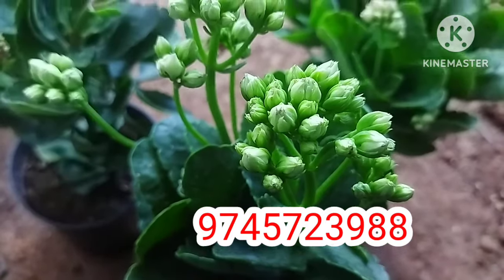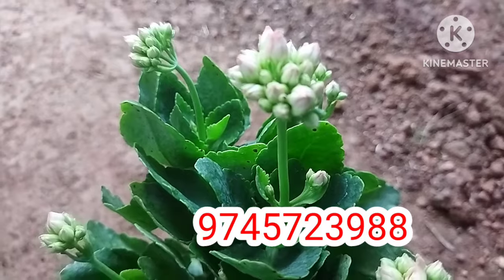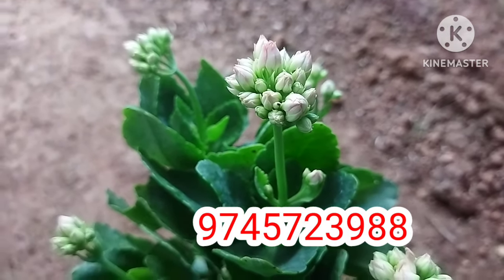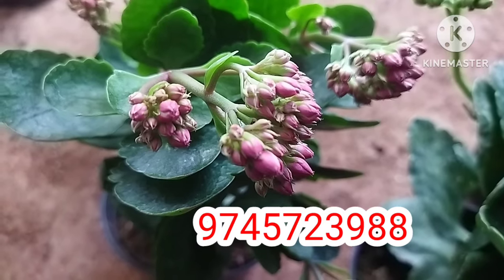We have Kalanji. The 3rd plant is made in the season. Now we have 3 plants in the combo — 330 plus courier charge. The colors available are white, peach, and red. We have 3 colors available. The 3rd plant in the combo will be separated.